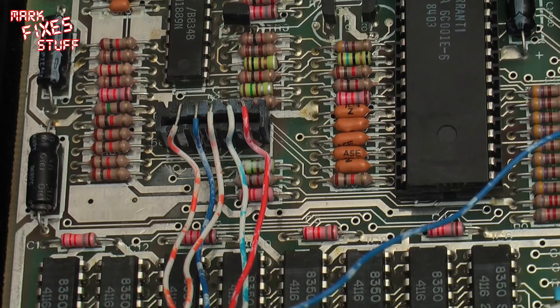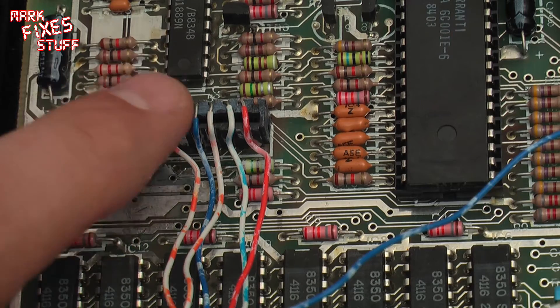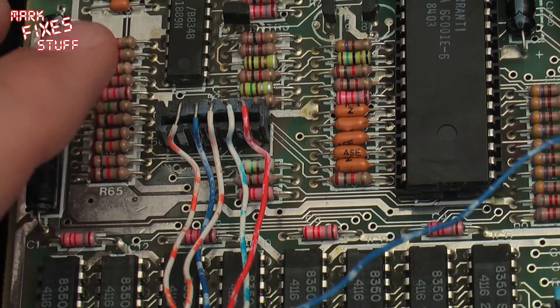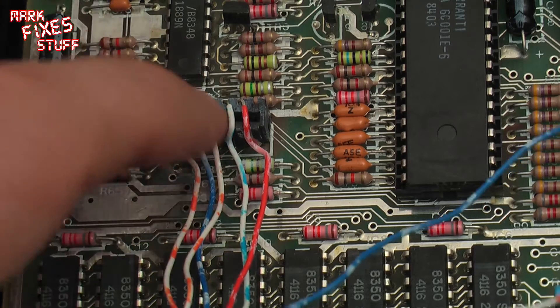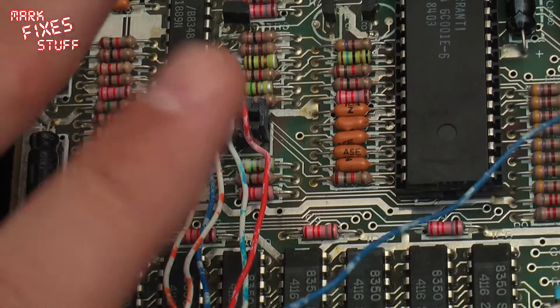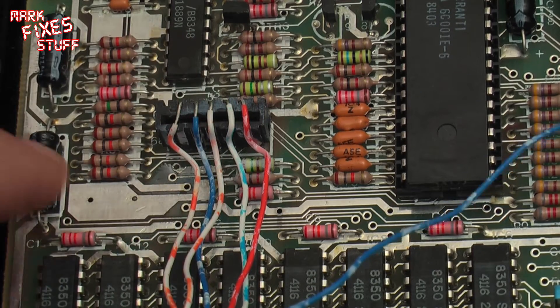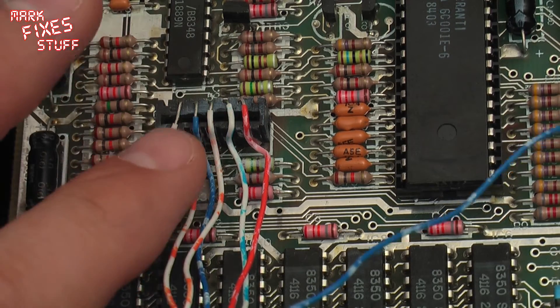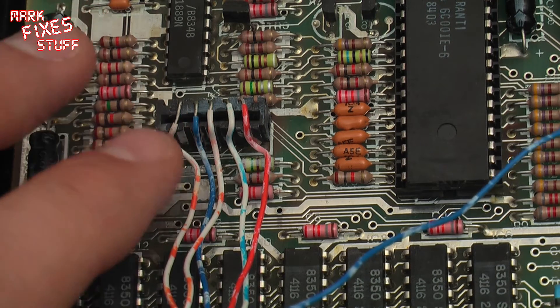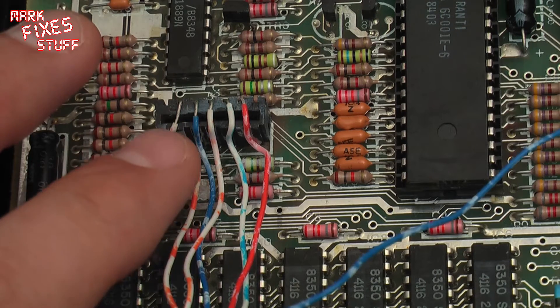The first thing we have to do is to remove this Molex connector off of this board for the minimum amount of damage. I'm not sure how much glue has run underneath this, so I'm hoping not to lift any of these traces, but it should be okay. I'm going to try a technique I usually use for removing these with a minimum of desoldering time, which is to pop the pins out of the back.